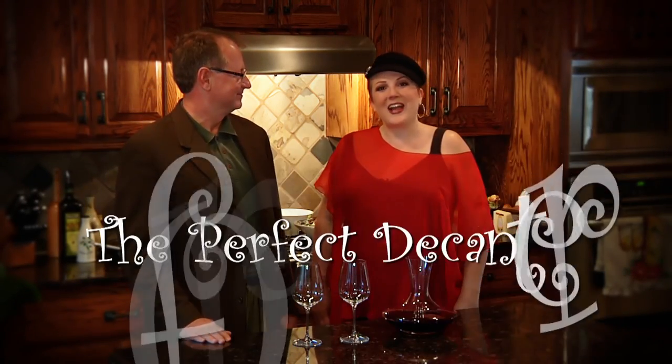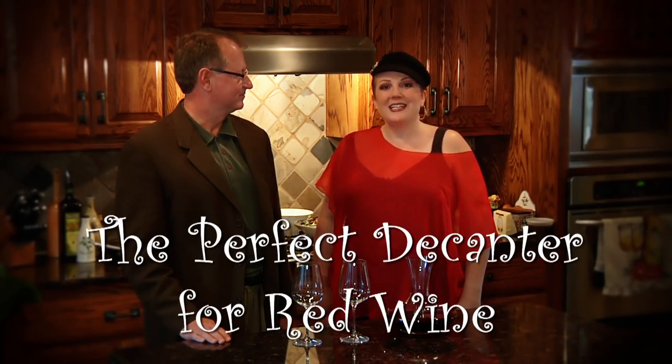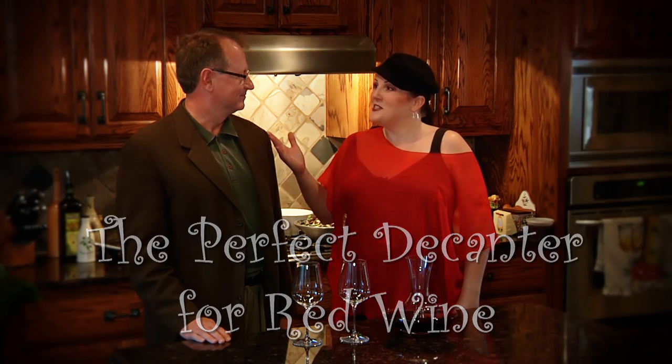Hi, I'm Melissa Darnay and you are at home with the Wine Maven. My guest today is David Bayliss, the mortgage tutor. David, welcome to my home. Hello, Melissa. Good to see you again. I have a trivia question for you, David.